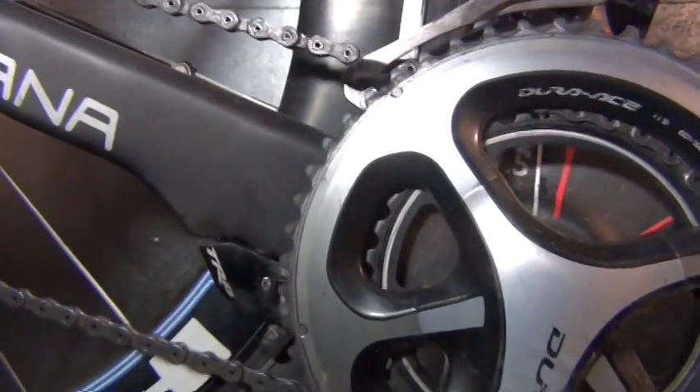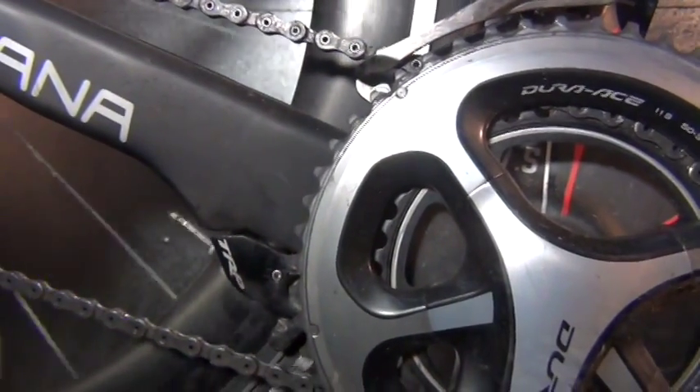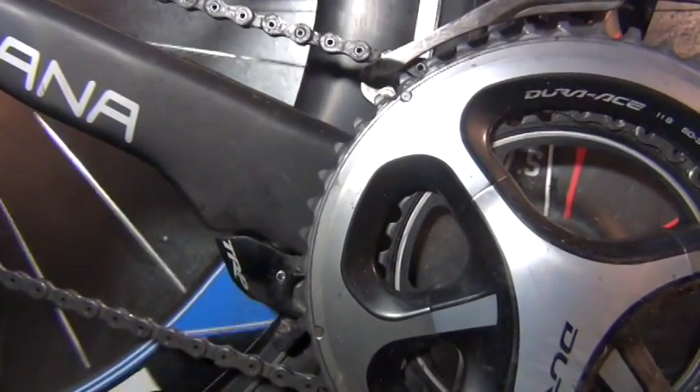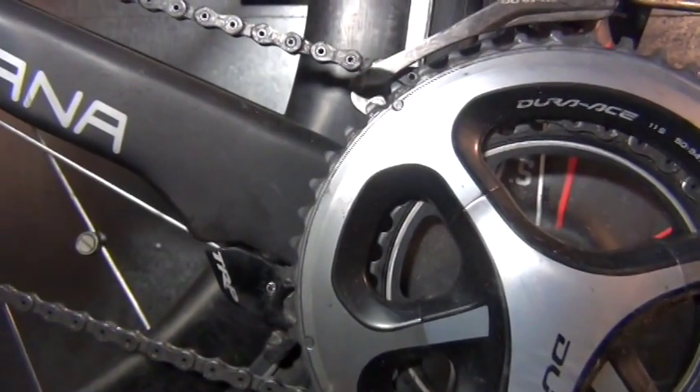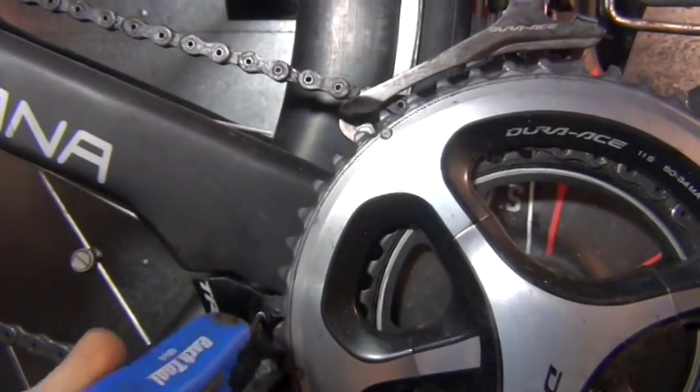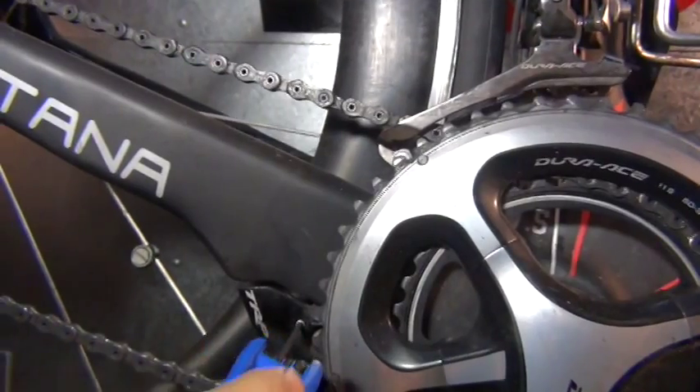Just by pressing on the brake, we're going to feather it a little bit and see which side touches first. They're looking pretty even — so very simple adjustment. This increases the spring tension and this just decreases it.